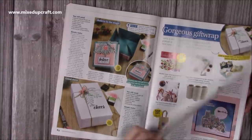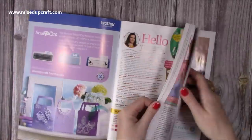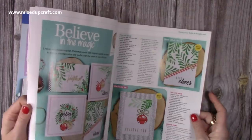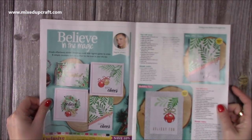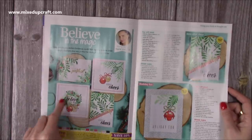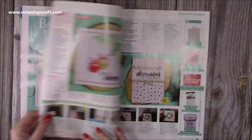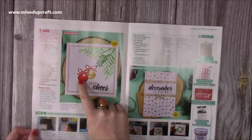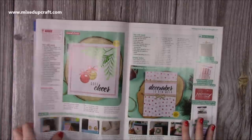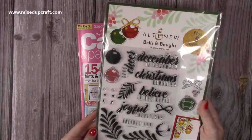I will share it with you all at some point. Looking at the inspiration in the magazine, Ingrid has done some beautiful ones — that lovely vibrant green, making a wreath, and gorgeous baubles hanging down with a glittery bow. Really wonderful. So that is issue 210 and there's that lovely Altenew stamp set that you get with it.